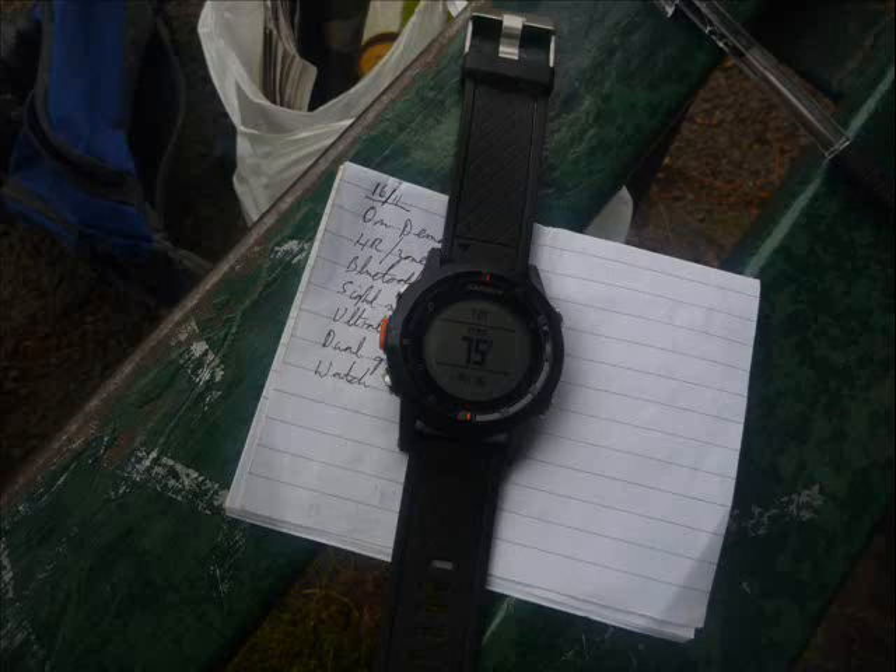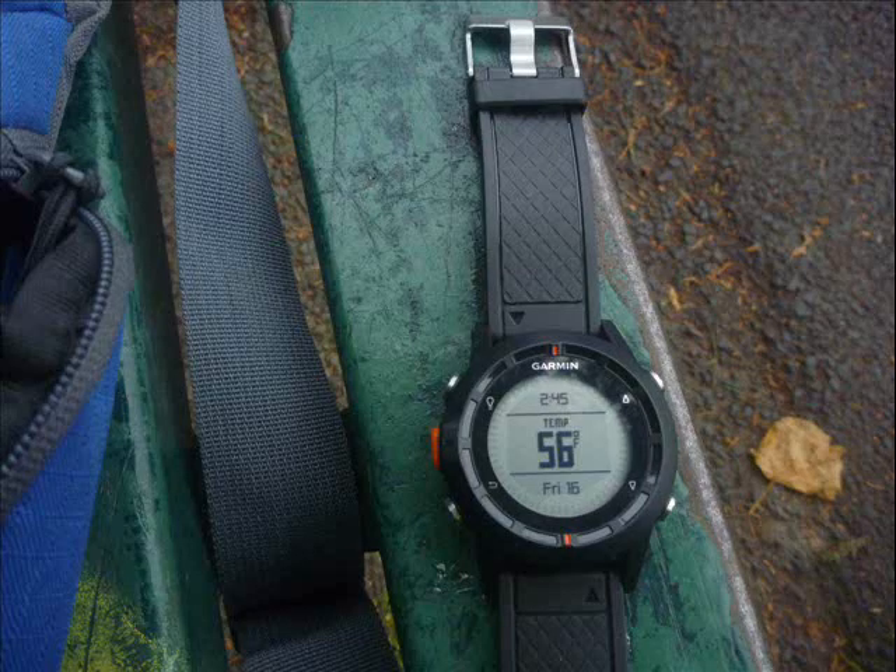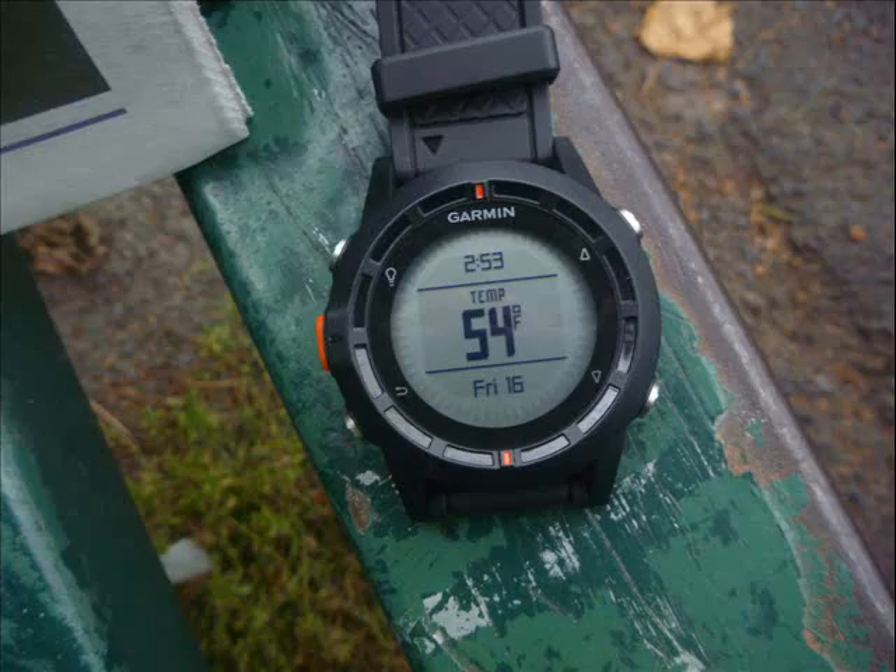Regarding temperature - Garmin sells an optional temperature sensor for around thirty dollars. Try as I might, I couldn't get accurate temperature readings from the Phoenix. It says 75 degrees, which is ridiculous; this is in the afternoon when it's getting colder, and even after 20 minutes it's saying 54 degrees - it's more like 45 degrees actually.